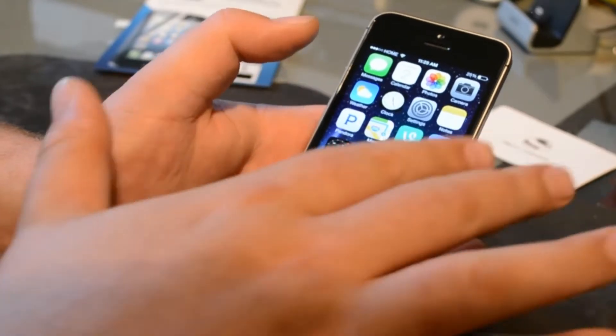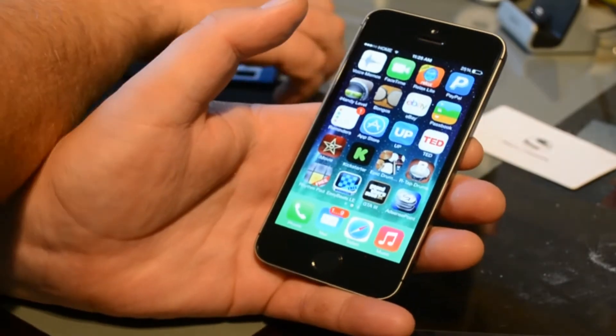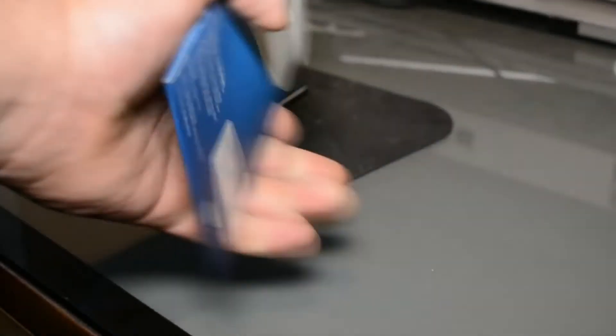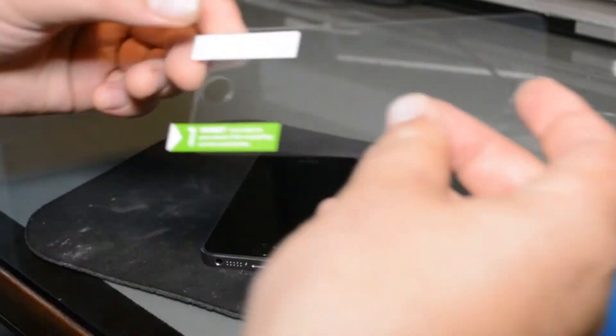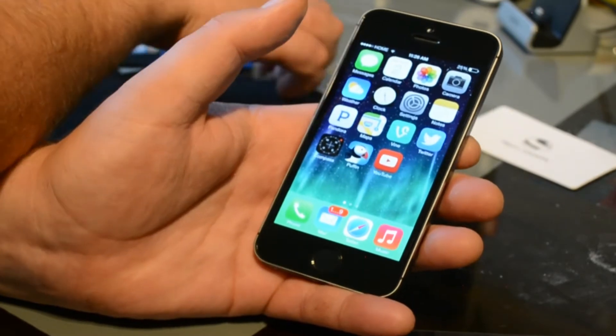Hey, what's up guys. I just wanted to show you my new screen protector I bought for my iPhone 5s. It is a Tech Armor screen protector and it does have a lifetime warranty. It includes three actual screen protectors and this is only for the front, so it doesn't include the back, but that's fine because I have a case on mine.